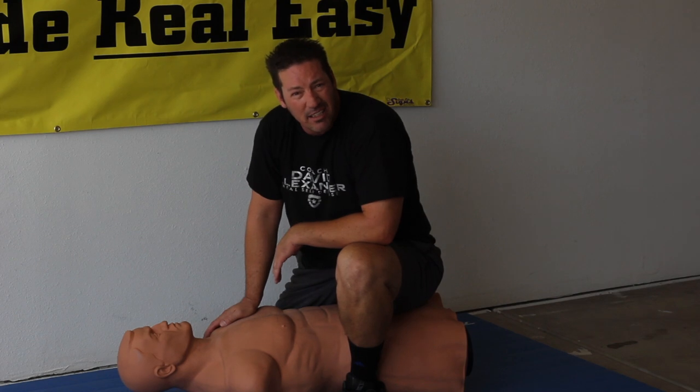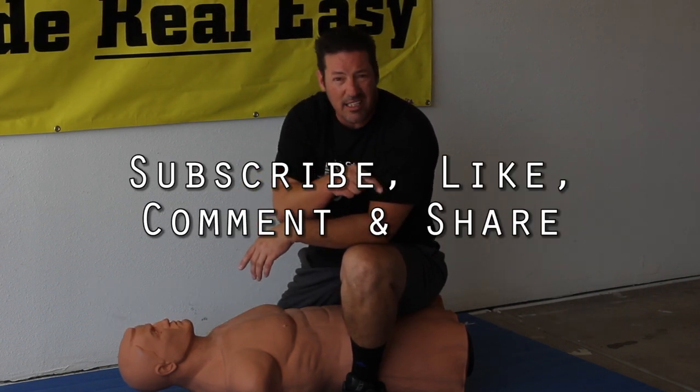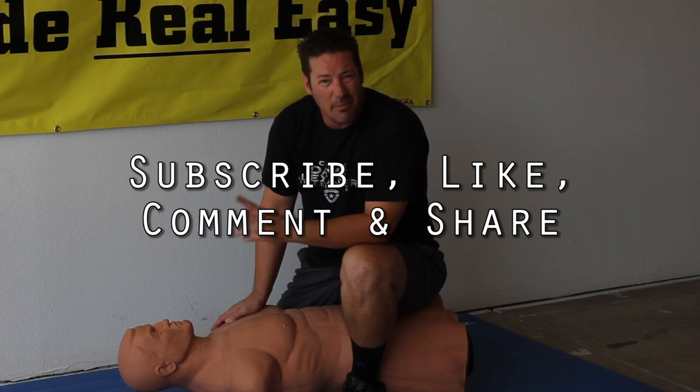That's Coach David Alexander. You can check me out at CoachDavidAlexander.com, or my online program at SelfDefenseMadeRealEasy.com, or my DVD at HowToKillWithYourHands.com. Please subscribe, hit the thumbs up button, comment, share — I appreciate it. Thanks.